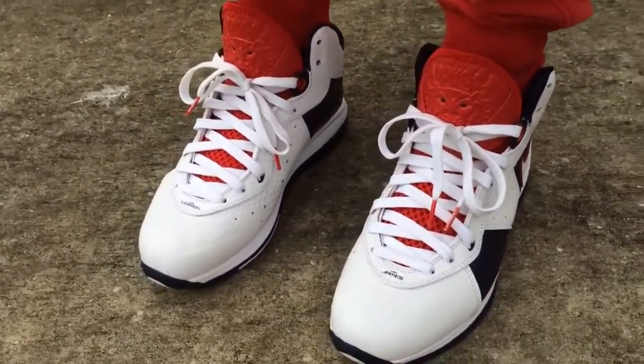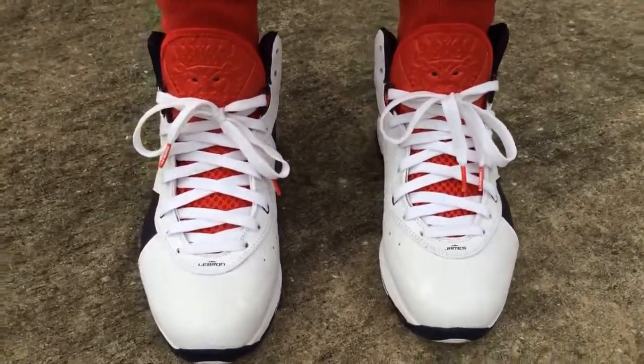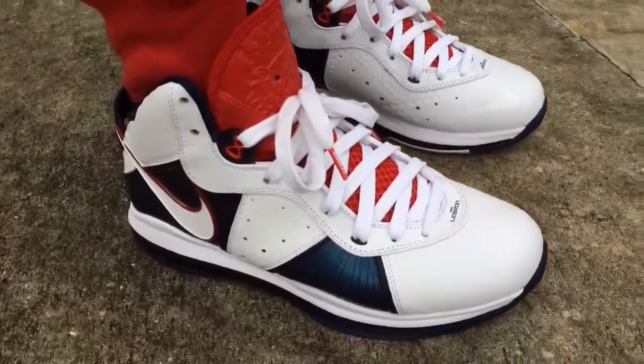I posted a picture of them on Instagram. You can follow me on Instagram and on Twitter — my username is imtmcii. I'm posting pictures of sneakers all day long, all the time, so if you're into that go ahead and follow me.